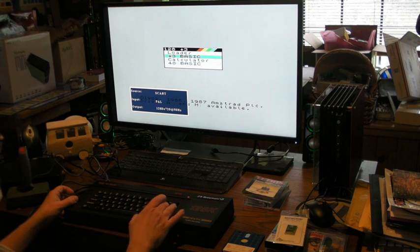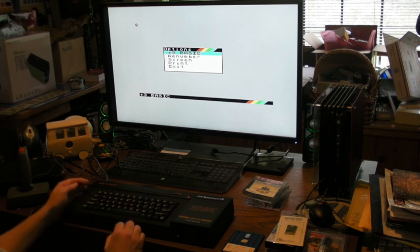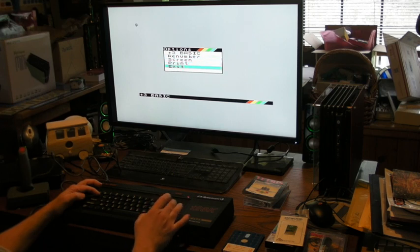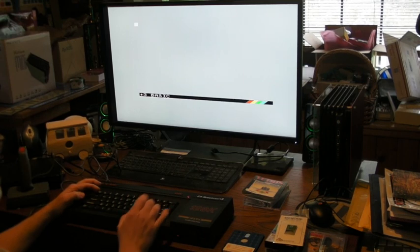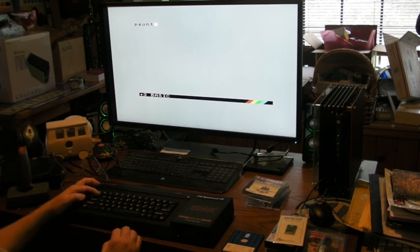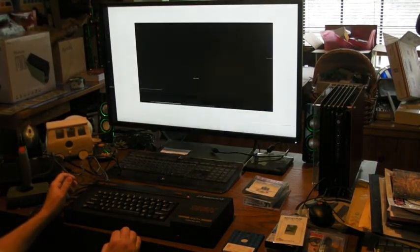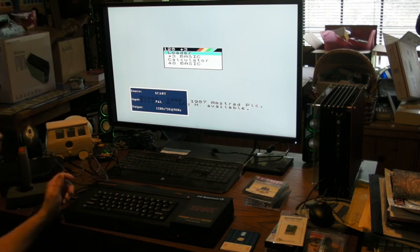I'll go ahead and load up Plus 3 Basic for now. I'll type PRINT — there you go, good spelling. So that's working. I'm going to reset because my goal is to try to play a game, but I just wanted to make sure it's quickly working. The cool thing is the video looks wonderful through the SCART-to-HDMI connector — it looks really nice.